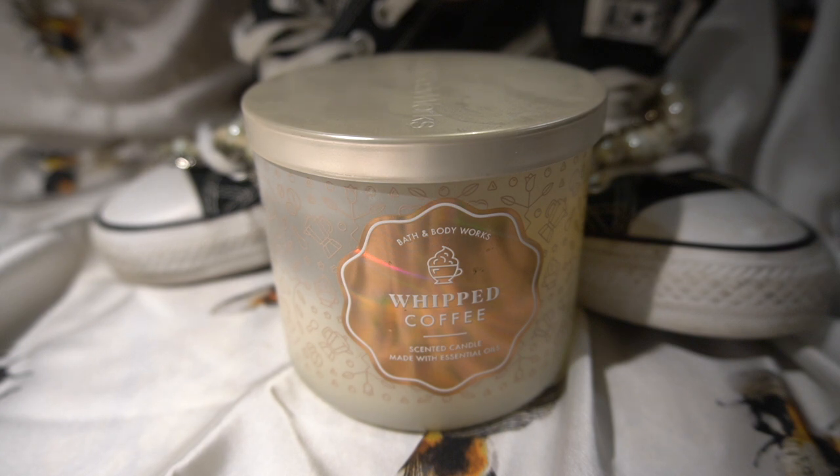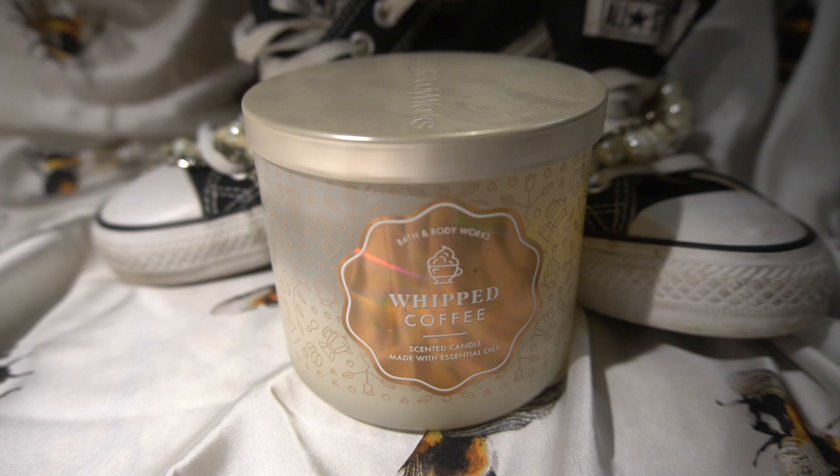This one is more on the light side. So if you're the type of person who doesn't like strong coffee-scented candles, this will be right up your alley. I don't even know why they named it this — the correct name for this candle should be Latte. I'm not sure if they ever had a candle named Latte, but that's what this candle is, because you only get the cream and the sugar.